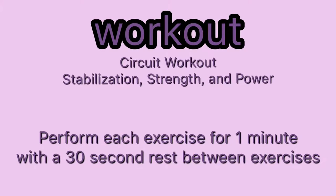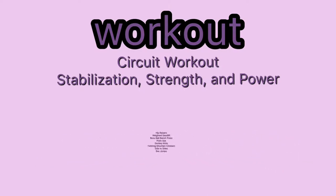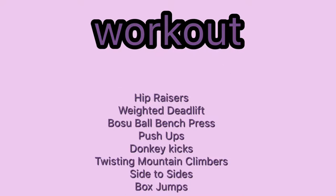This workout is a circuit training workout using stabilization, strength, and power. Each exercise will be done for one minute with a 30-second rest period. Hip raisers, weighted deadlifts, BOSU ball bench presses, push-ups, donkey kicks, mountain climbers, side-to-side, and box jumps will be performed.